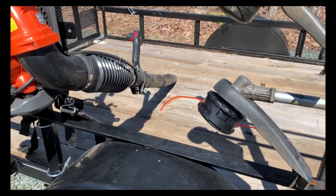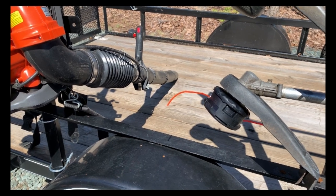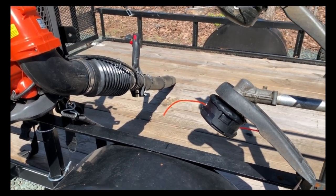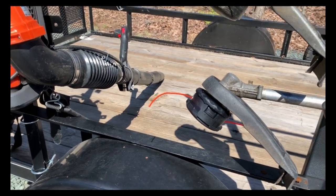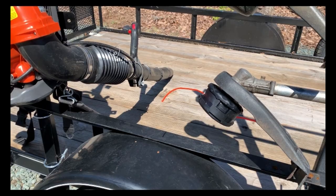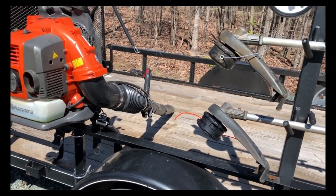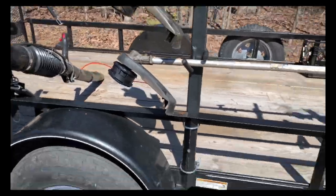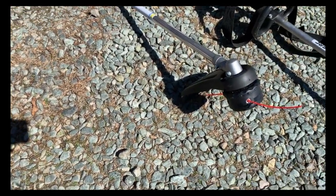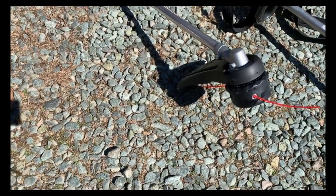Speaking of speed feed heads, these Speed Feed 400 heads — you can get them on eBay for 25 bucks or 30 on Amazon. They're the best; I don't know why anybody would use anything else. They're just so fast to load. And this is the attachment head that goes on the PAS 225.